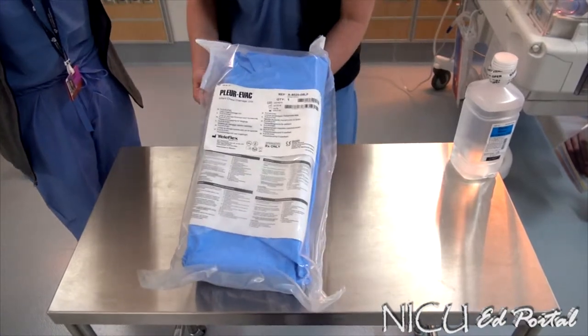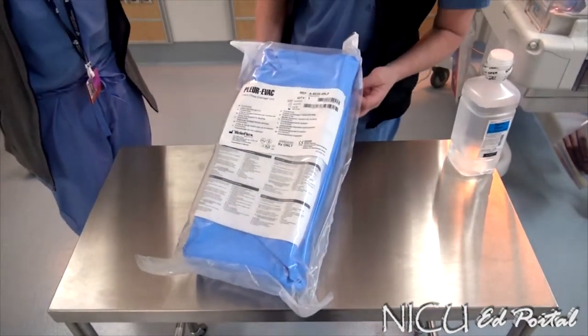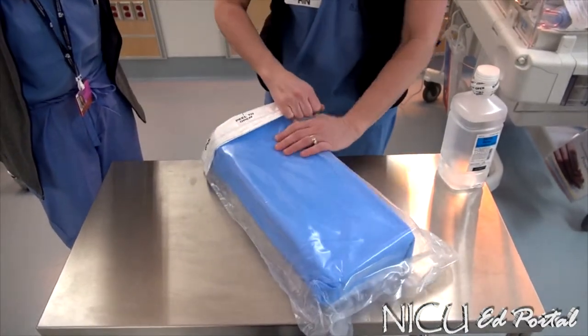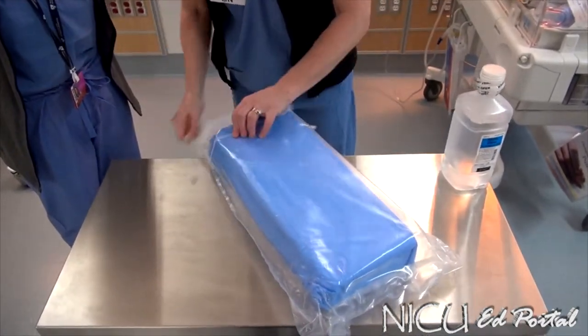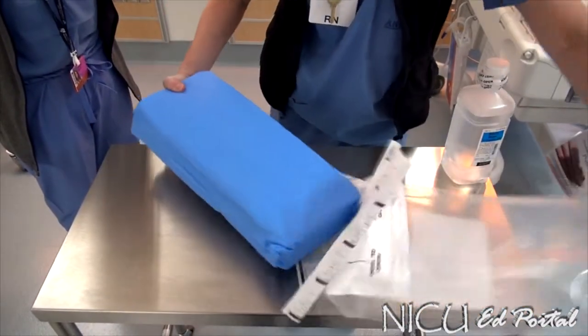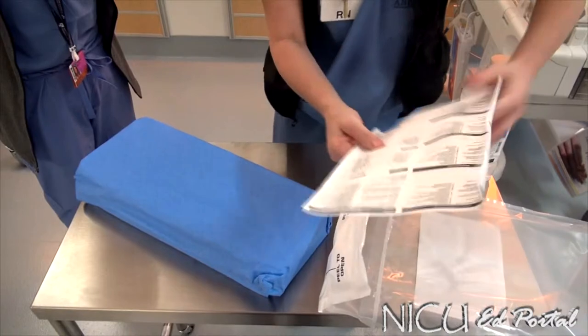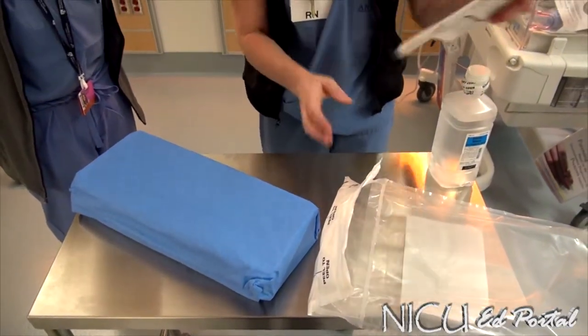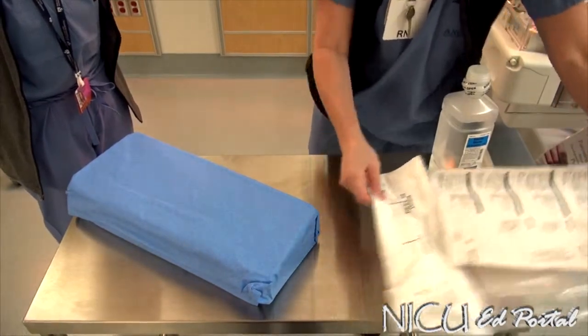For next steps, we'll walk through actually setting up the package. On the back, you can just peel to open. The insert will be here to identify each port and chamber, and it's very good to get familiar with that.